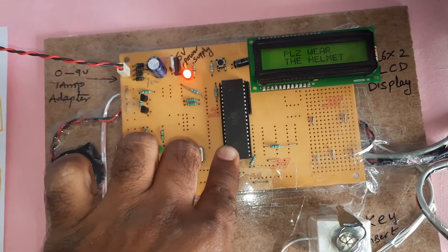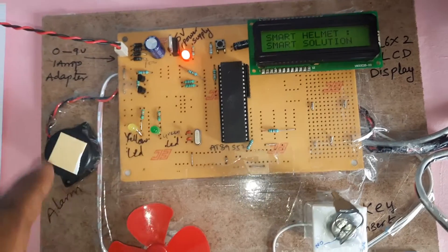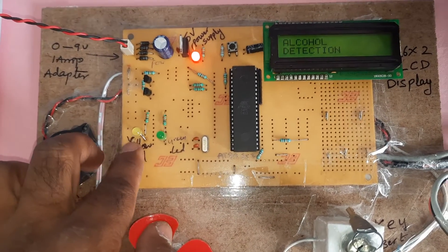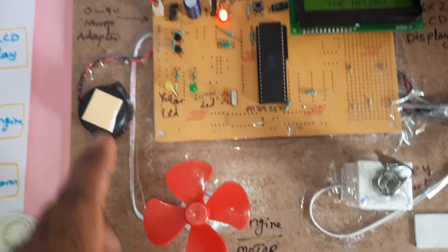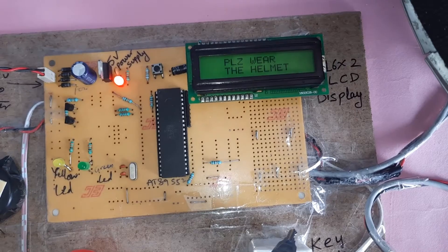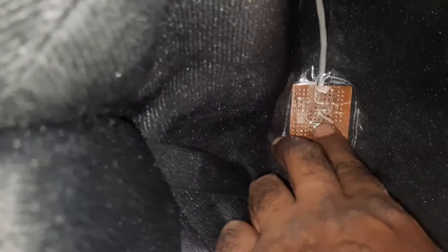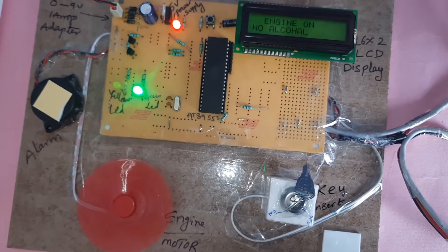Here is the 8051 microcontroller board, 16x2 LCD display, reset button, and 11.0592 MHz crystal. Also: orange LED, green LED, 330-ohm resistor, BC547 transistor, alarm, engine, and the ignition key — currently in off mode. The helmet switch button must be on for the engine to start and the green LED to turn on.